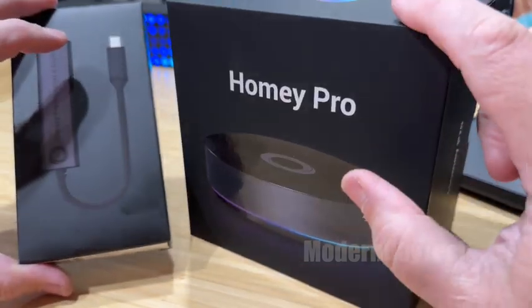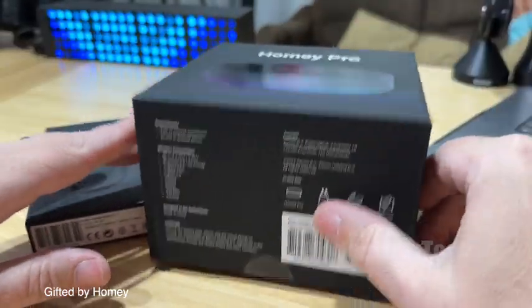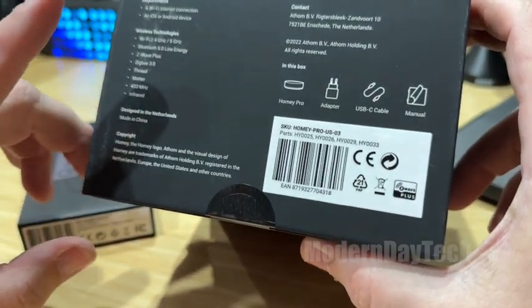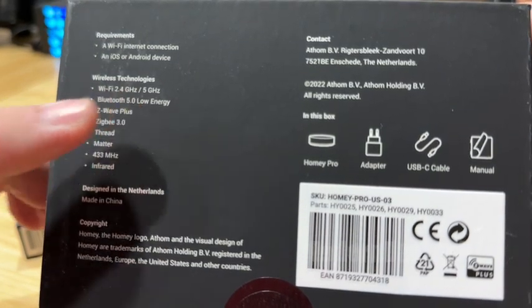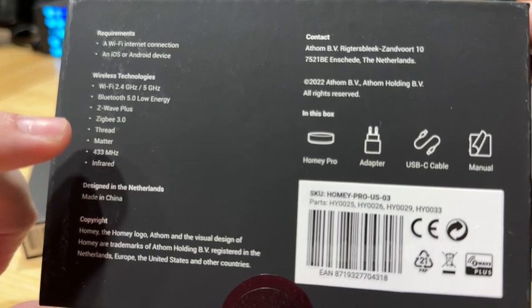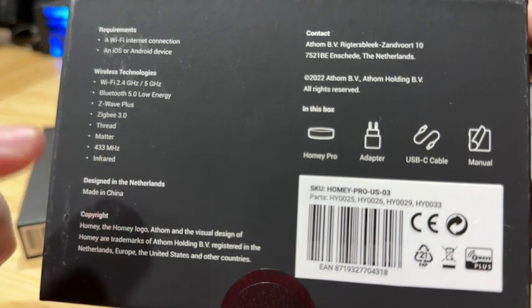Hey friends, today we're going to do a quick unboxing of the brand new Homey Pro hub. This thing has it going on as we are entering the war of the hubs. It has Wi-Fi 2.4 and 5 gigahertz, Bluetooth Low Energy, Z-Wave, Zigbee 3.0, Thread, works with Matter, 433 megahertz.